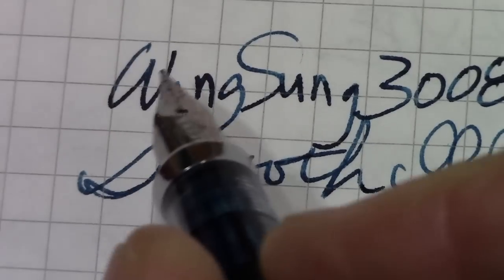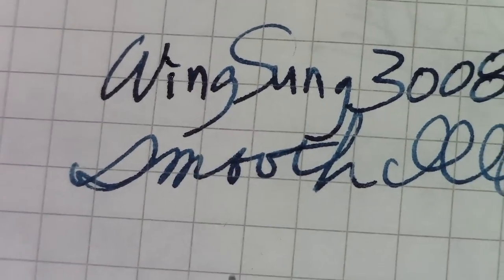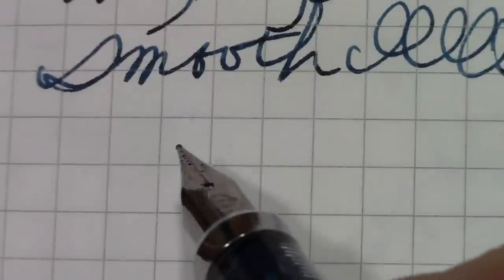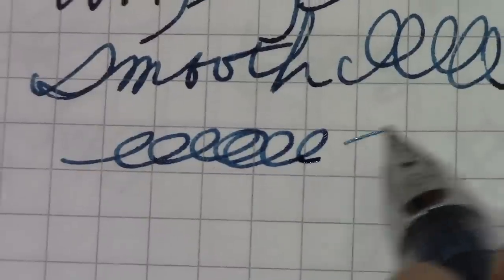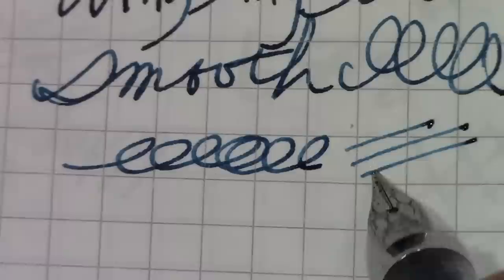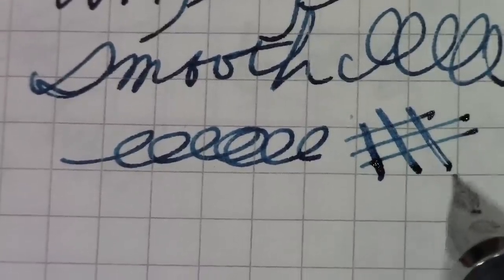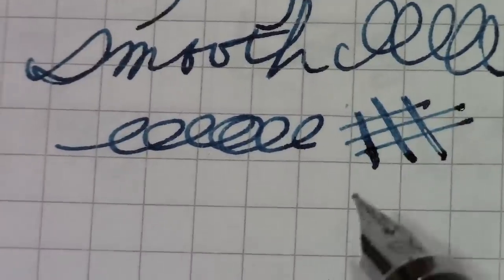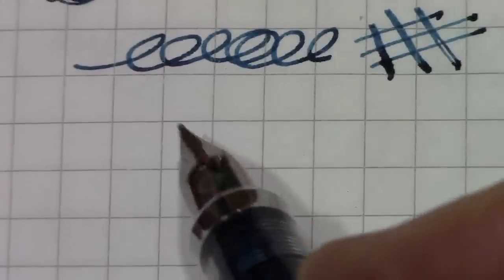As you can probably hear, this is a smooth nib and a consistent writer. I haven't had any issues with the nib drying out. I wish I could get more variety in nib styles, but as an everyday writer this is fine. It's slightly soft and can railroad, but I just wanted to give you an idea of how they write.